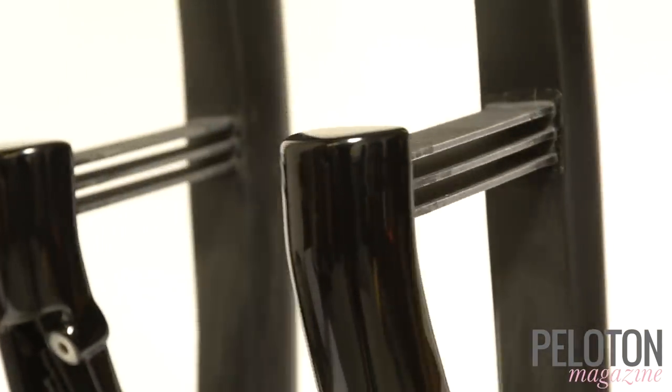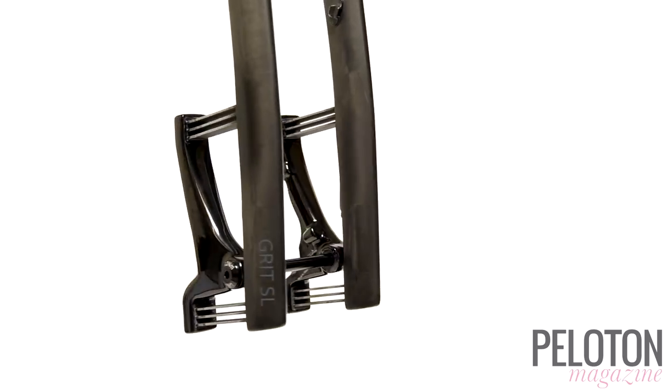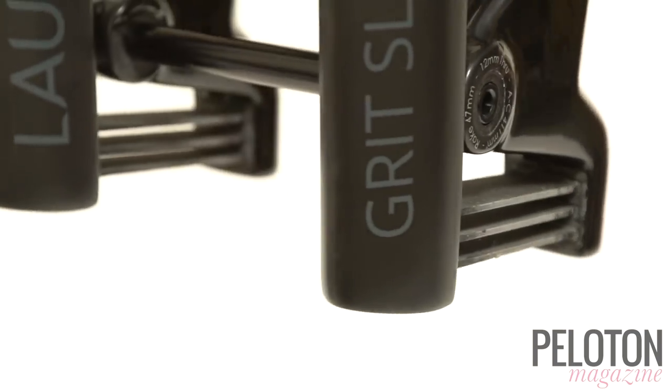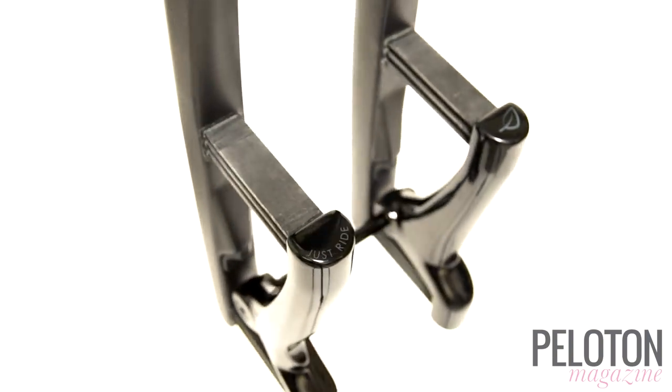The benefits of this design are many: lightweight, no traditional moving parts, and incredibly quick reactions to bumps. Now the Lauf Grit SL is here, the second generation of the original leaf spring fork. While the means and performance are the same — 30mm of travel from carbon leaf springs — the new Grit SL is even lighter.